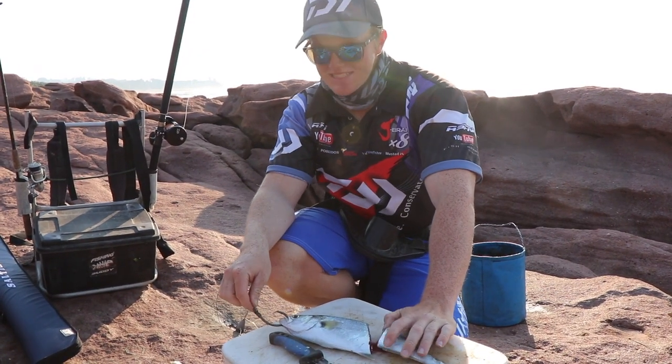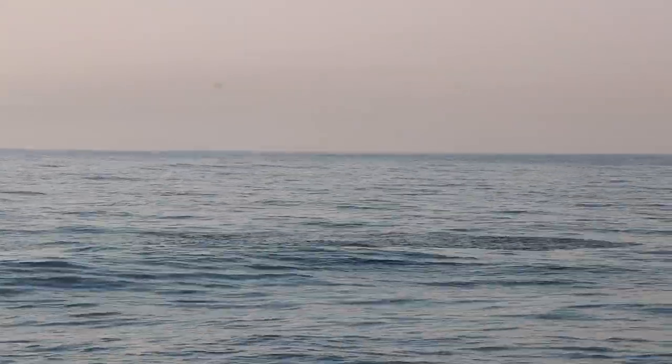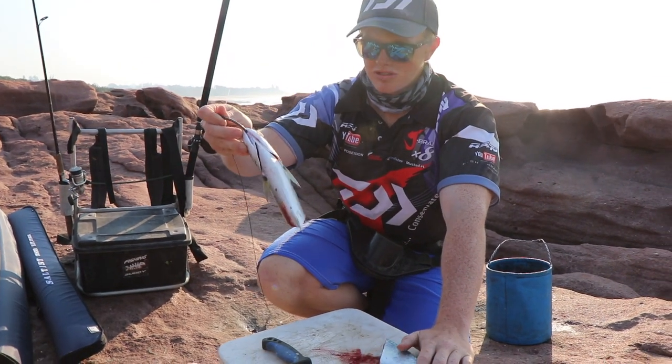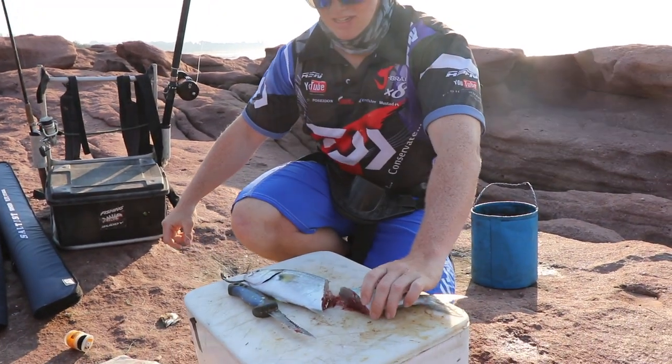Alright guys, so we're busy baiting up. We want to try and get a bait out there. There's a lot of sardine activity, so we should get a pull — it's looking promising. What I've done here is I've just taken a fresh shad, caught not even 20 minutes ago, and cut the tail off so we've got a bit of blood going out there. That should bring in some attraction.